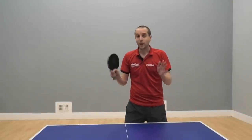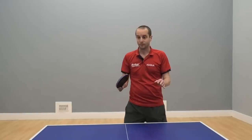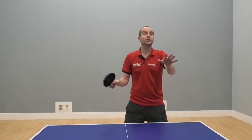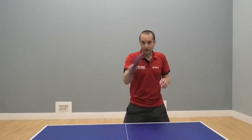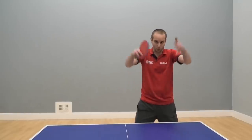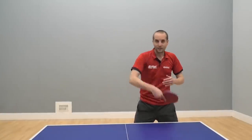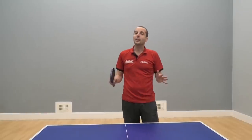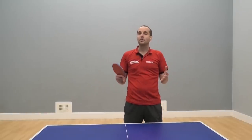You need to use your training time better. Let's say you've got two hours training time. Sure, start off the first few minutes hitting forehand to forehand or backhand to backhand just to get used to the table, the room, the ball, and to get your body into a rhythm. That's fine for starters, but then start to do some different things with your training.